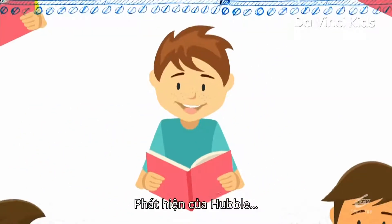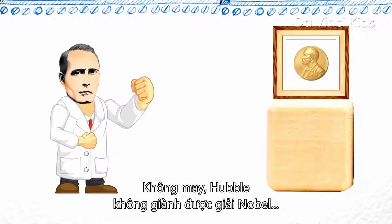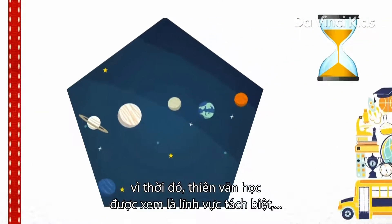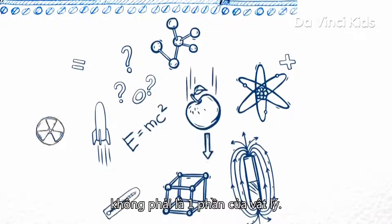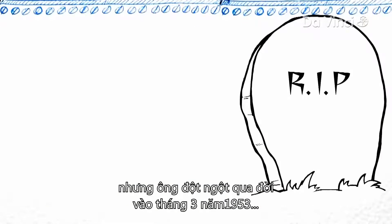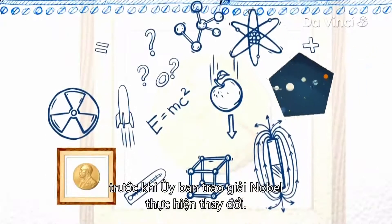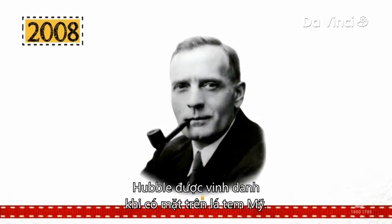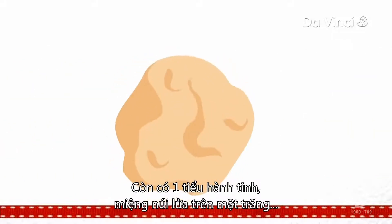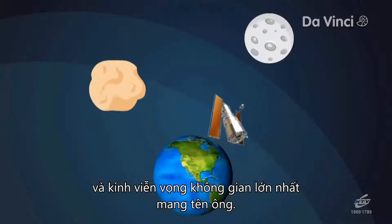Hubble's discovery has also helped us determine when the universe began. Unfortunately, Hubble was unable to receive a Nobel Prize because at that time, astronomy was seen as a separate subject and not part of the science of physics. Hubble spent much of the later part of his career trying to change this, but died suddenly in March 1953 before the Nobel Prize Committee made the change. In March 2008, Hubble was honored with an appearance on an American stamp. He also has an asteroid, a crater on the moon, and most famously, an orbiting space telescope named after him.